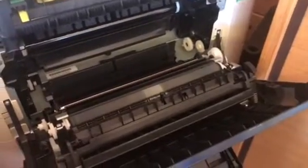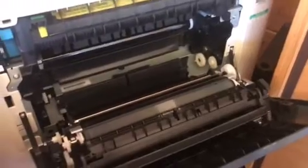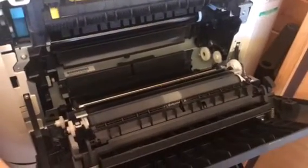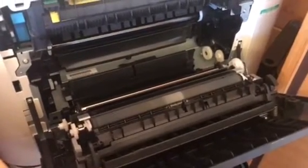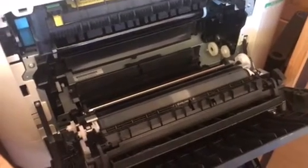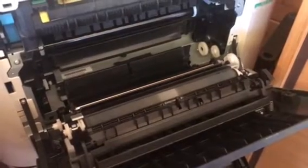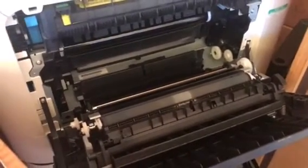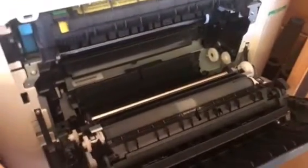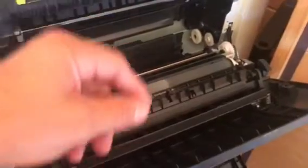Good morning, this is Ian from WBS Copiers and Printers. We've been having a few calls where customers had a paper jam. This is on the Konica Minolta — it can be on the C35P and the C35, and could also be on the Develop Plus 35 and the Olivetti MF 3000, because they're all the same box.